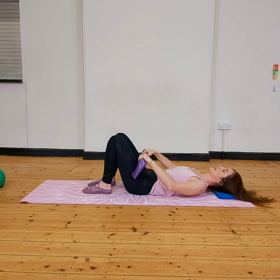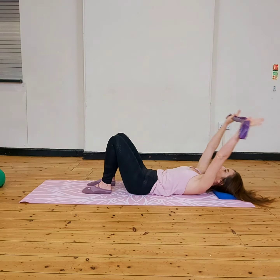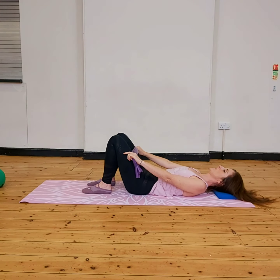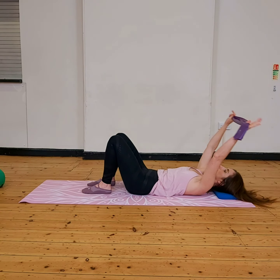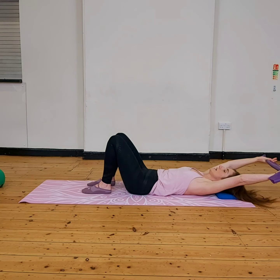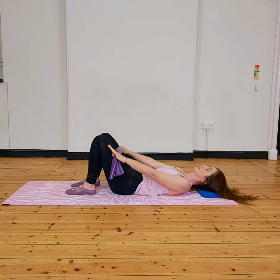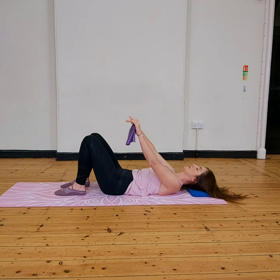So an easy line with hips, shoulder blades back and down, and then just reaching above and bringing it back down. I'm keeping my lower abdominals engaged, belly button towards the floor, keeping the backs of my ribs engaged, breathing out, allowing the ribs to stay softened as I raise my arms above — breathing out and in. Keeping that core connection.